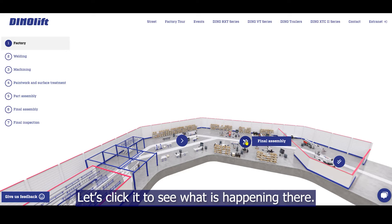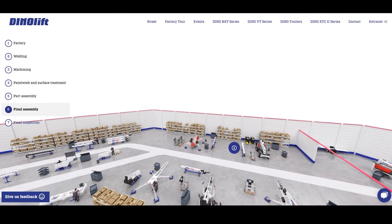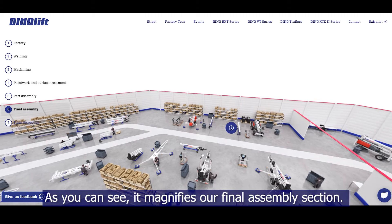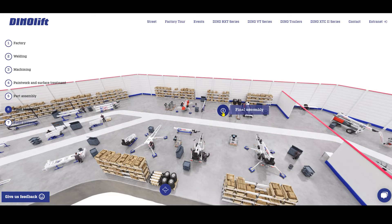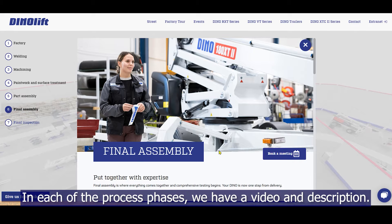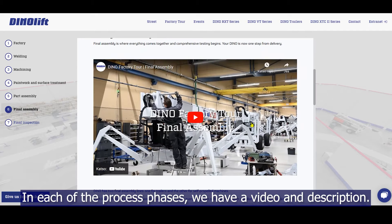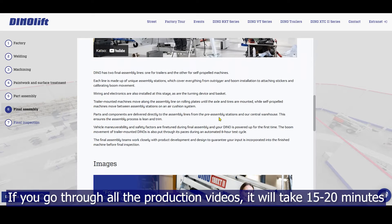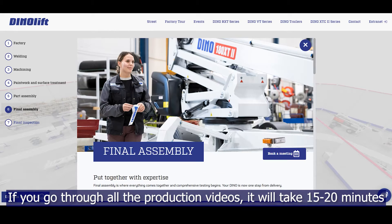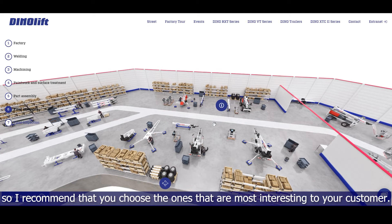Let's click it to see what is happening there. As you can see, it magnifies our final assembly section. When you click on this icon, it leads you to the detail page. In each of the process phases, we have a video and description. If you go through all the production videos, it will take around 15 to 20 minutes, so I recommend that you choose the ones that are most interesting to your customer.